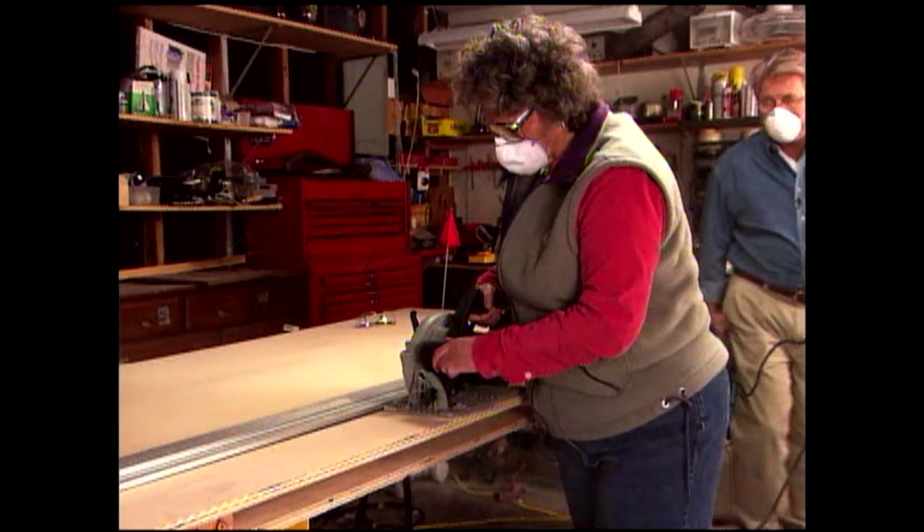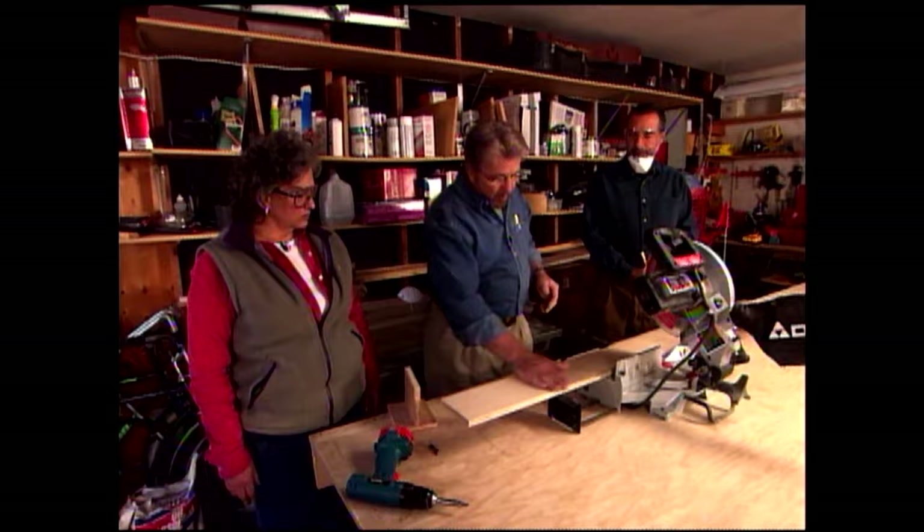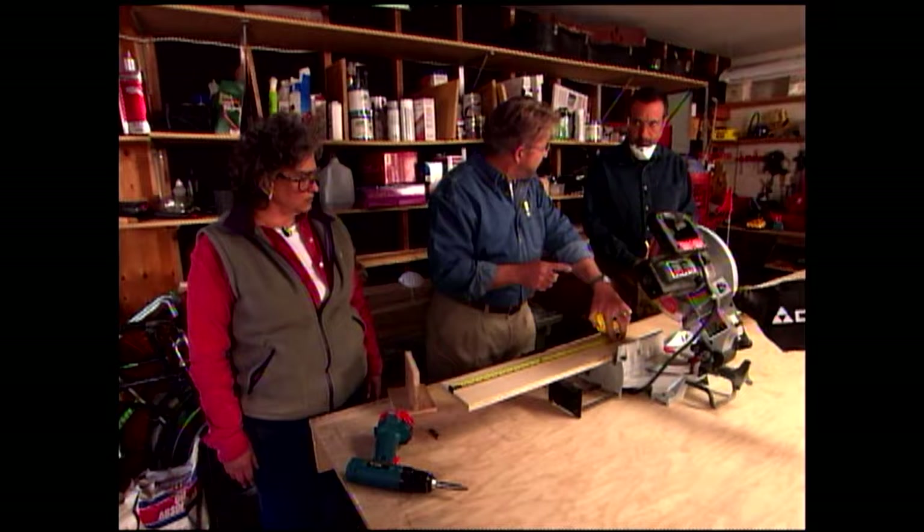Running the base of the circular saw along the straight edge guarantees a perfectly straight cut. After cutting several strips to width, we move to the chop saw to cut them to length. In almost any cabinet-making project, you end up cutting a number of pieces to the same length. We need several shelves at 21 and a half inches. Rather than measure each one, we measure once and cut as many as we need without measuring again.